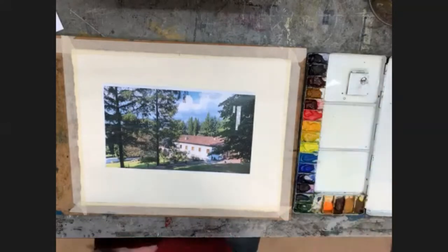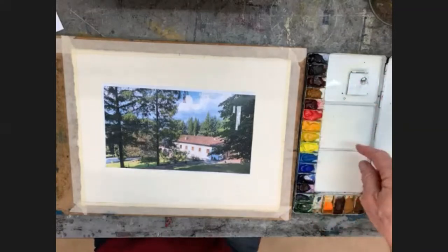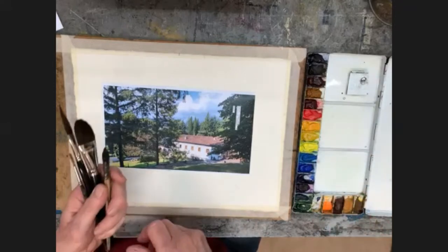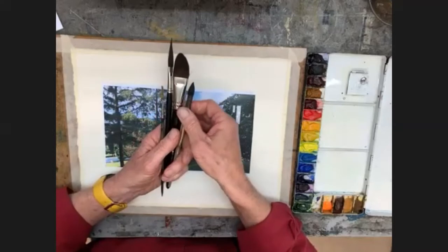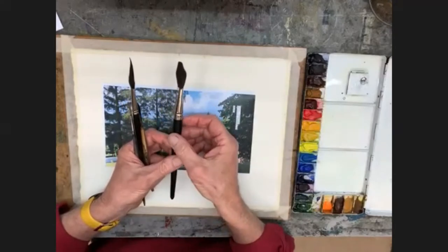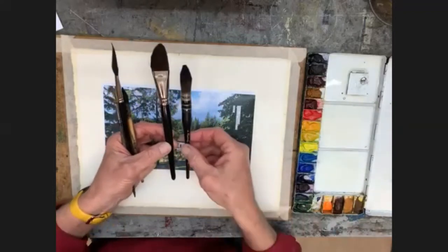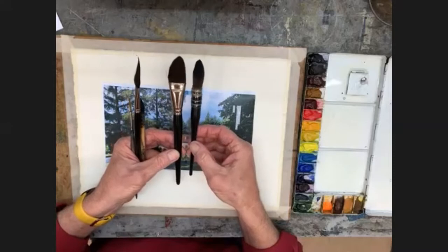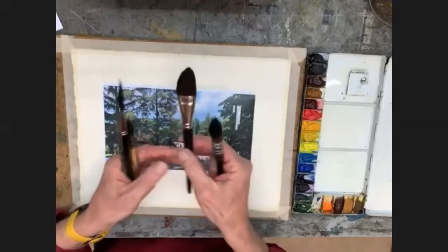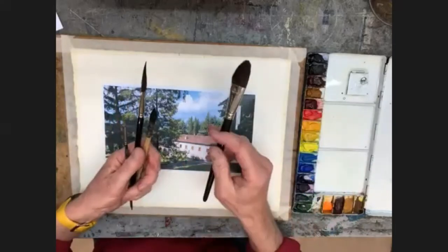These paints are all from tubes. I squeeze them into this palette that I've been using for a long time and replenish them by squeezing more paint in. The brushes I'll be using today include a large mop brush — this is squirrel hair. Last week I used an imitation squirrel brush — slightly different shape, but I'd be just as happy with either. They hold a lot of water and go to quite a fine point.